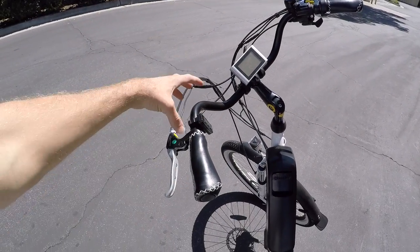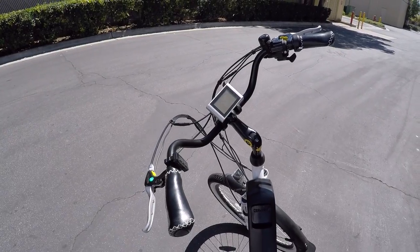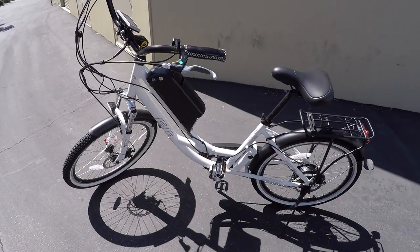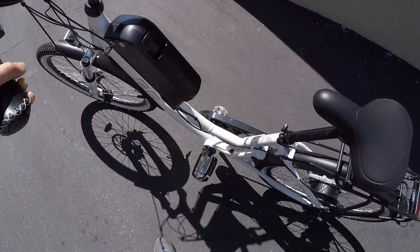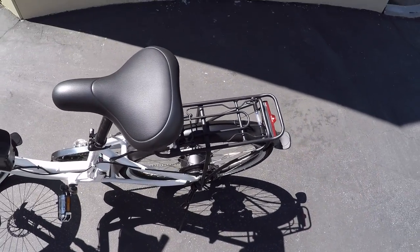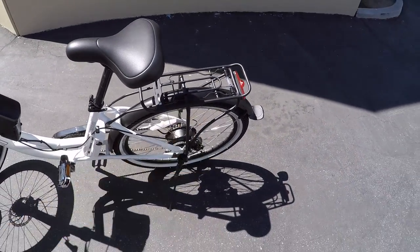It might be difficult to try to mount a screen, because this is already a pretty busy cockpit. The ergonomics of this are pretty nice — it is a step-through frame, so you can just come up to it and swing your leg through, instead of trying to swing it over the back. Sometimes I've clipped my shin on the rack doing that, and that is no fun.